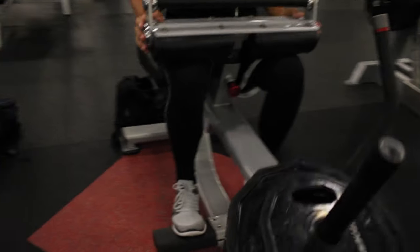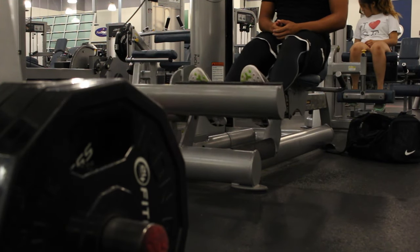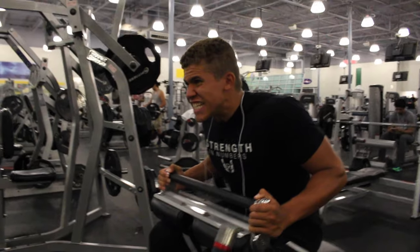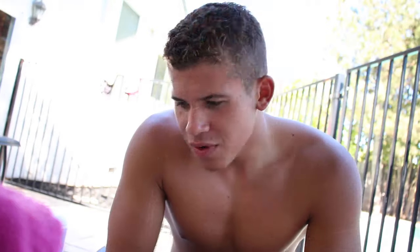Then we did two exercises for calves: seated calf raises and a calf press. With calves it depends — sometimes I do 15 reps, sometimes I lower the weight and do 30 reps. The goal is to get that pump and feel good. We were at the gym for about two and a half hours total. It seems like only a few exercises, but the squats alone took an hour. All right guys, I'll see you in the next clip.